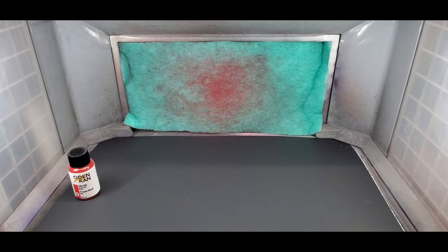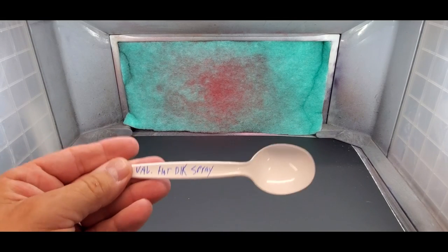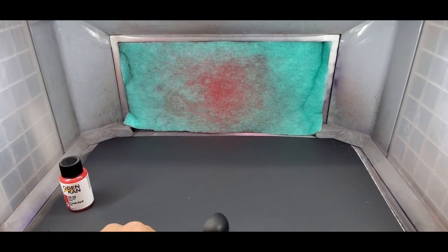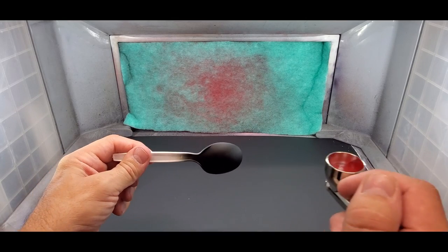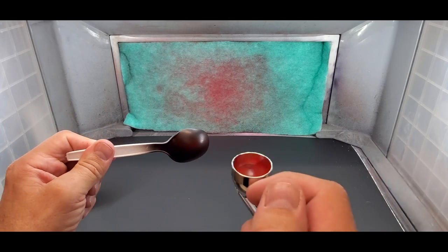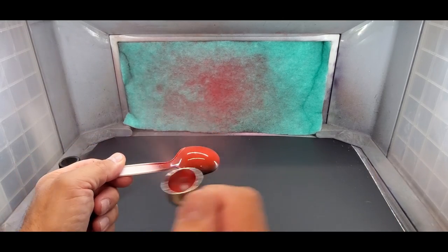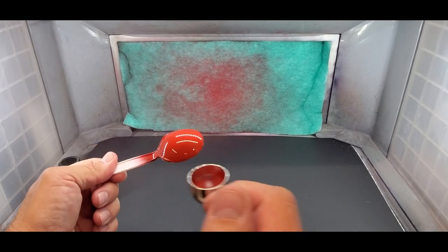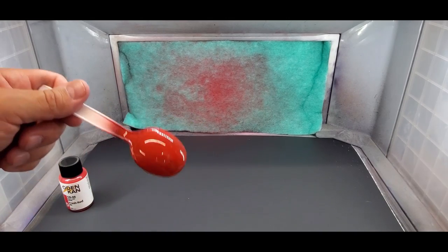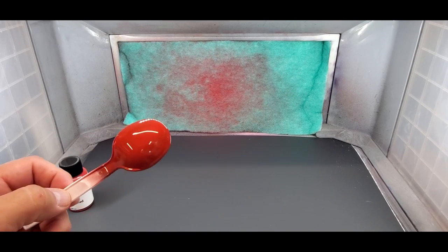I'm going to try something here — this is Vallejo flat black spray, their primer, and I want to see if it's affected at all over an acrylic primer. It seems to be pretty good. That spoon's been drying for weeks so that's a really hardened primer. I guess the Stilo res and all those would be fine. Looks good, came on nice and even.